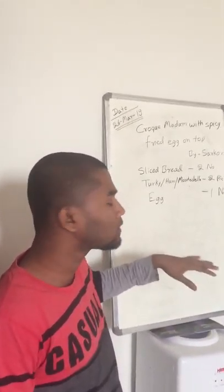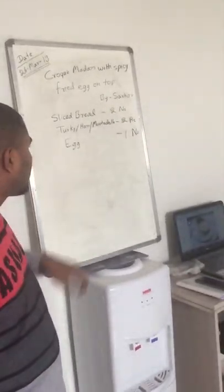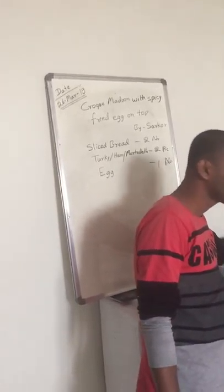Fried egg this side — same sunny side up. What sauce? Spicy? Spicy.